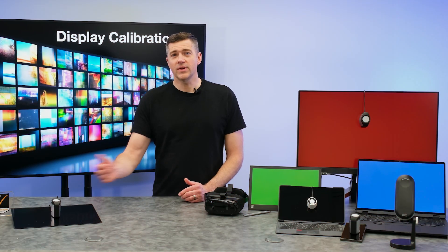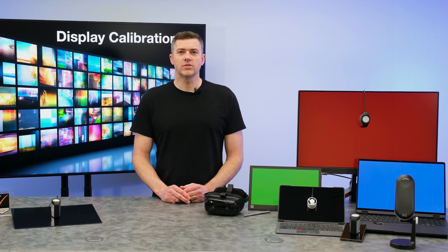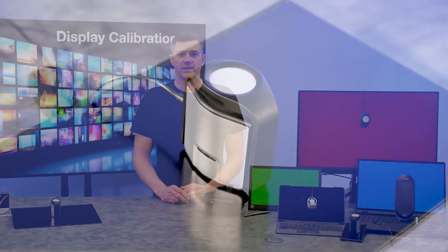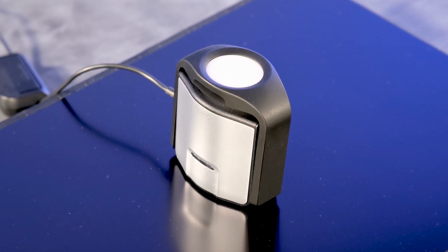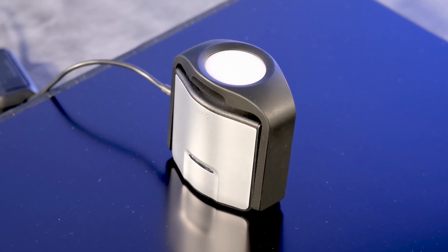The i1-D3HL delivers the same high performance quality as our i1-D3 but is designed for super bright, high-luminance HD and HDR displays. Plus, the i1-D3HL firmware also supports color matrix storage to better match standard reference tools.